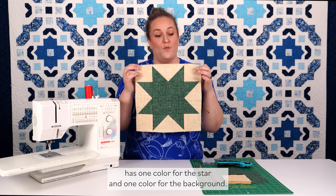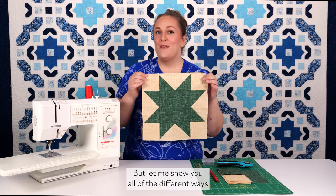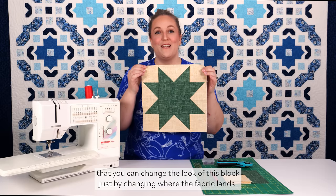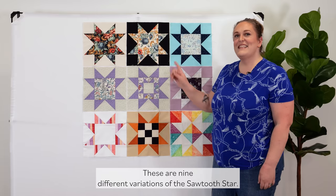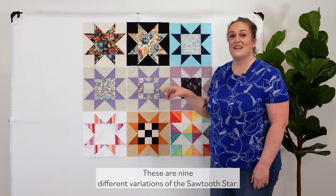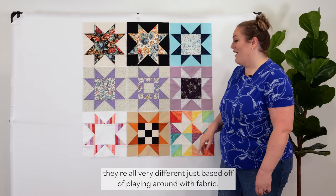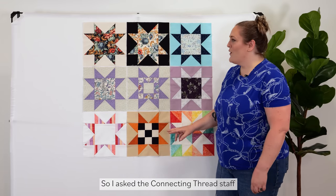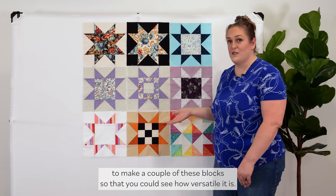This very classic version has one color for the star and one color for the background, but let me show you all of the different ways that you can change the look of this block just by changing where the fabric lands. These are nine different variations of the Sawtooth Star, and as you can see they're all very different just based off of playing around with fabric. I asked the Connecting Threads staff to make a couple of these blocks so you could see how versatile it is.